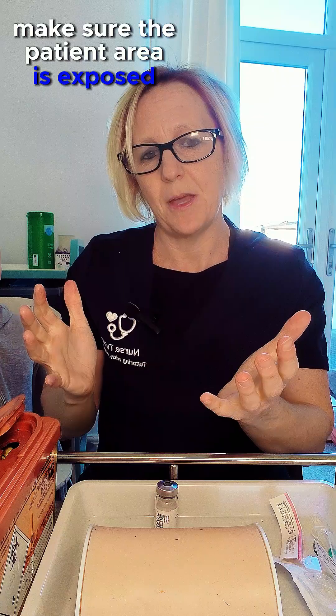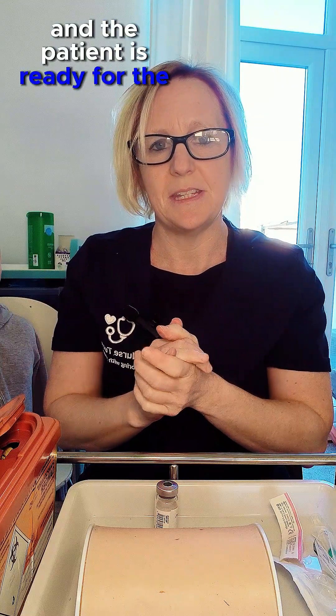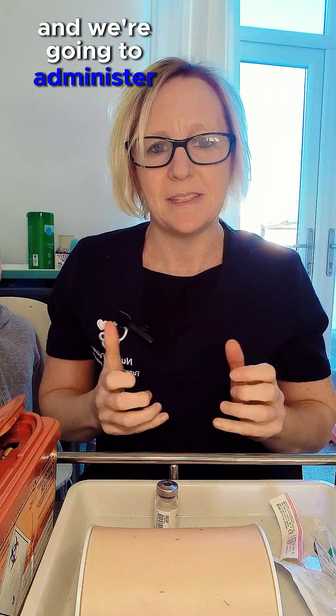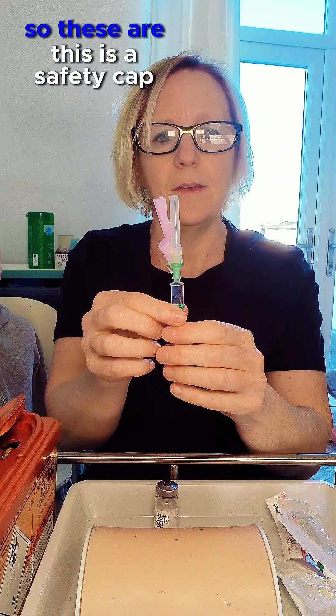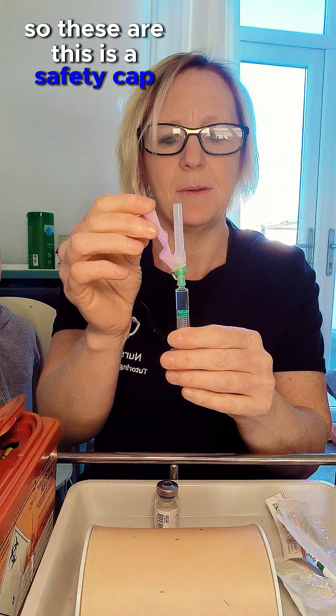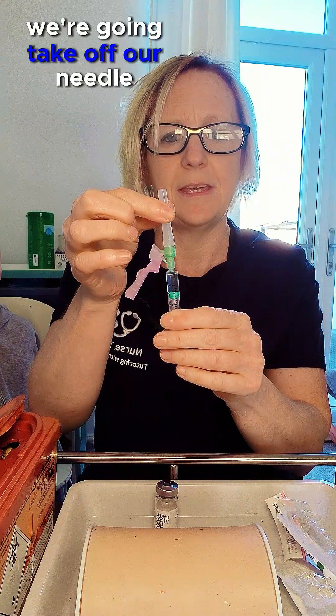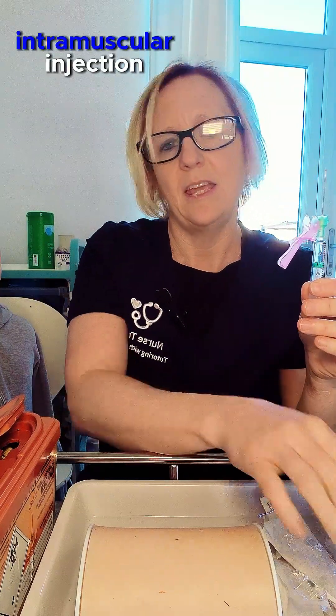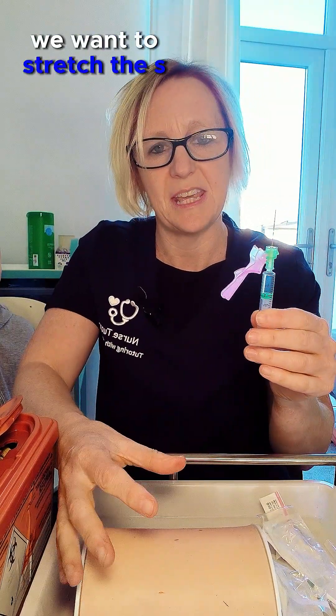We're going to make sure the patient area is exposed and the patient is ready for the procedure, then decontaminate our hands again using the WHO seven steps. This is a safety cap so we're going to put this down and take off our needle cover. When delivering an IM injection we want to stretch the skin.